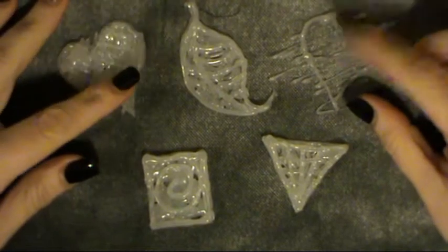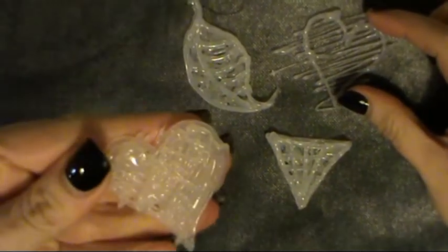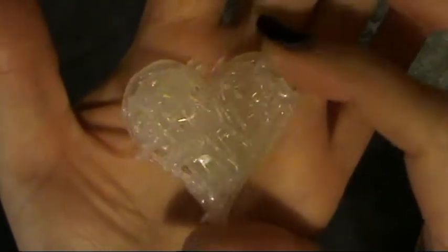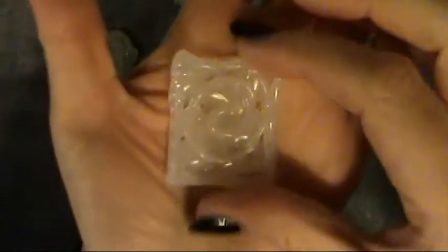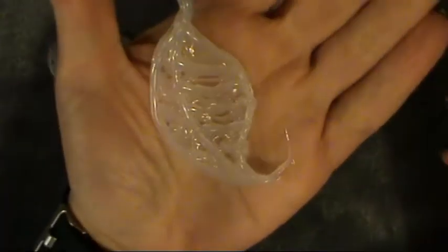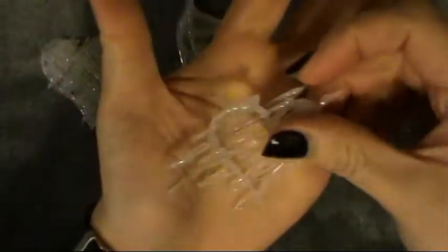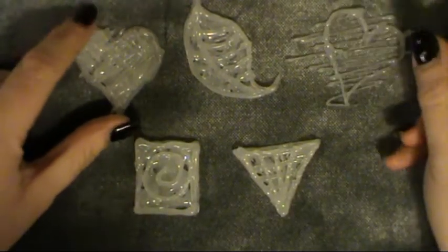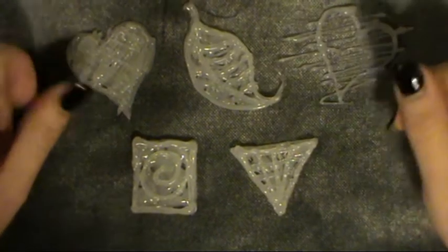These are the ones that I did as an example from before. We've got the messy heart glue — I actually think it's quite cute on its own. We have got the rectangle with the spiral — one of my favourites. And then a random triangle with random lines, and what is meant to be a leaf. Remember, we don't do neat and tidy, we do messy. Those are the ones that I went ahead and did after I showed you how to do the basic one.